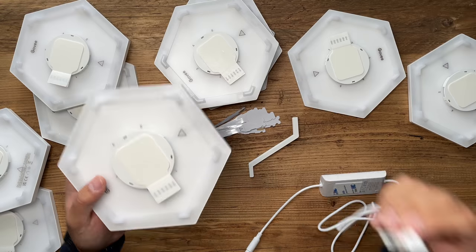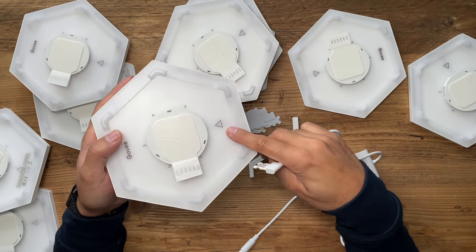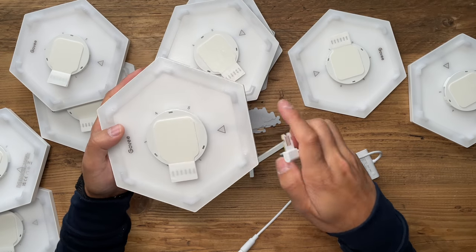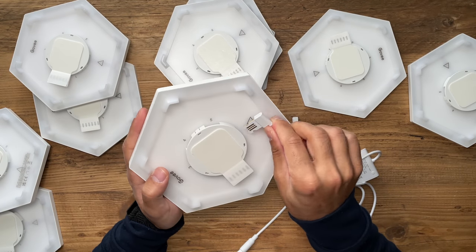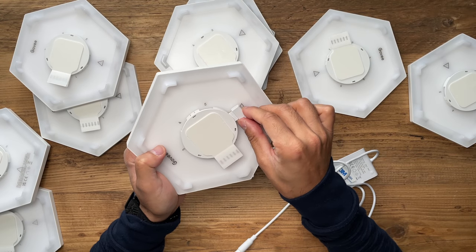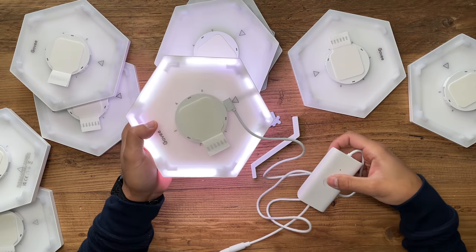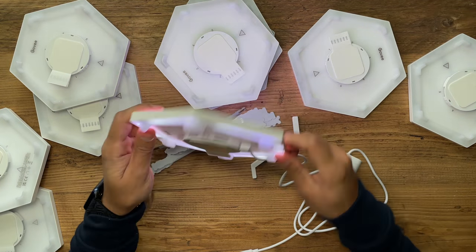There's a tutorial video from Govee I'll link in the description on how to set up these Hexa panels — I recommend everyone watch that first. The first step is to get the control box connector, plug it into each of the Hexa panels where the arrow is, and just make sure it turns on. I'll slot that in there — and it lights up.